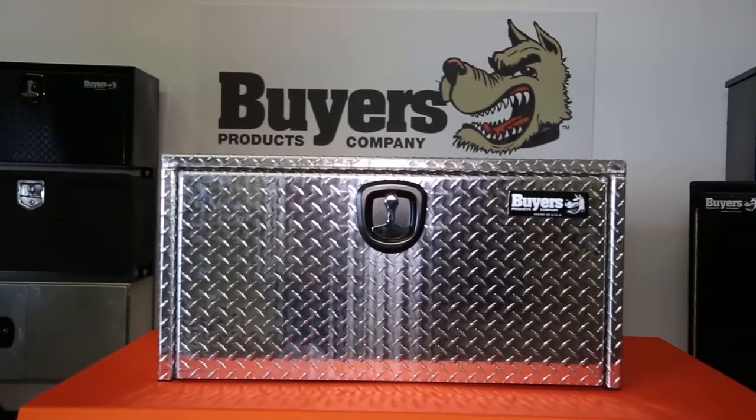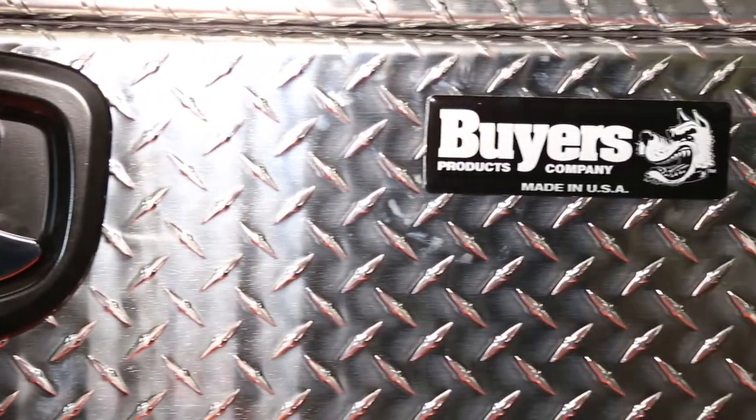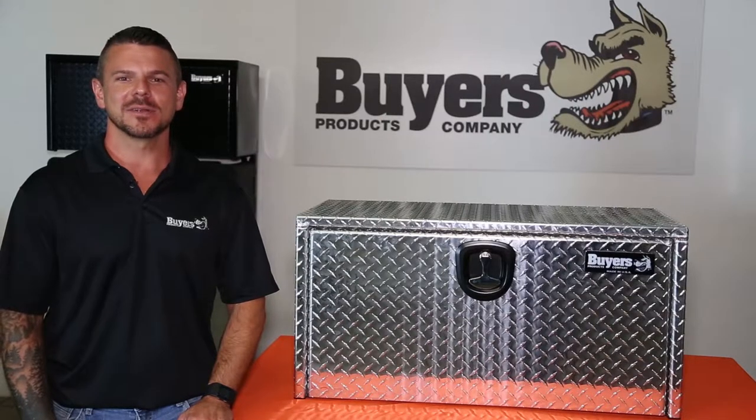With its aluminum construction, this box weighs in at 44 pounds, and as a part of Byers' continuing dedication to local manufacturing, it's made in America. Thanks for checking out part number 170-5105, the 18x18x36 inch Diamond Tread Aluminum Underbody Truck Box from Byers Products.